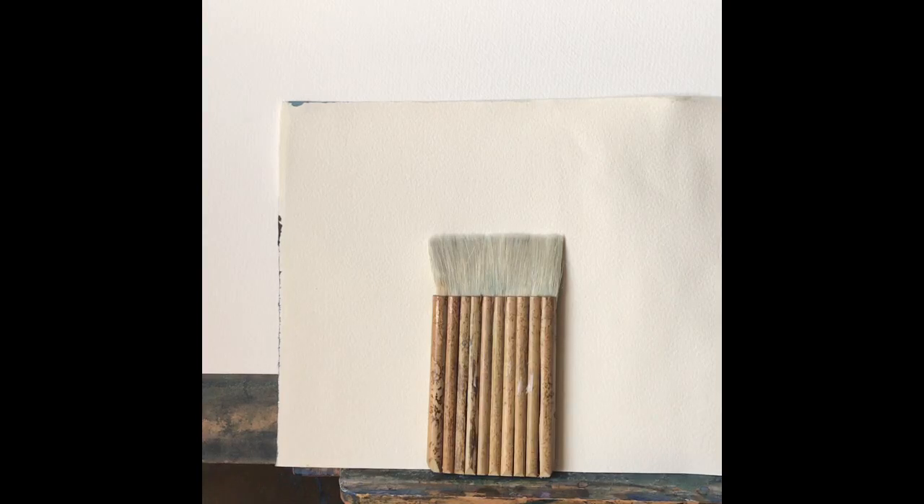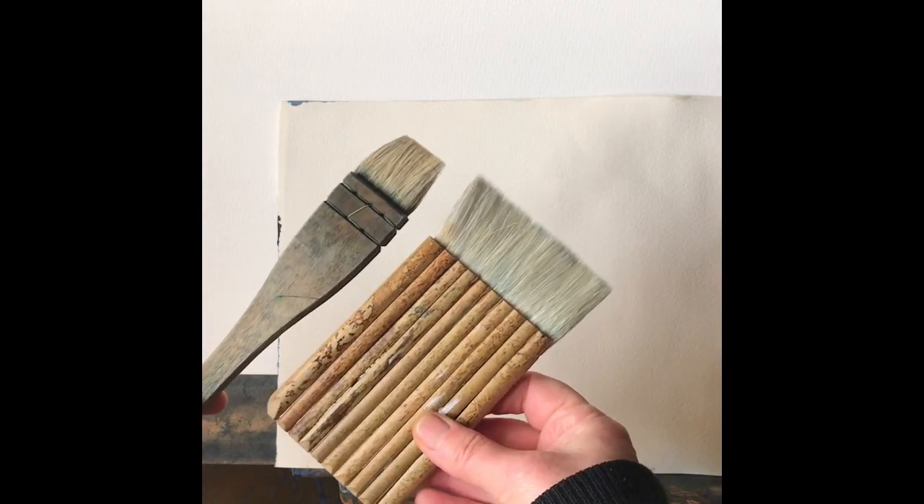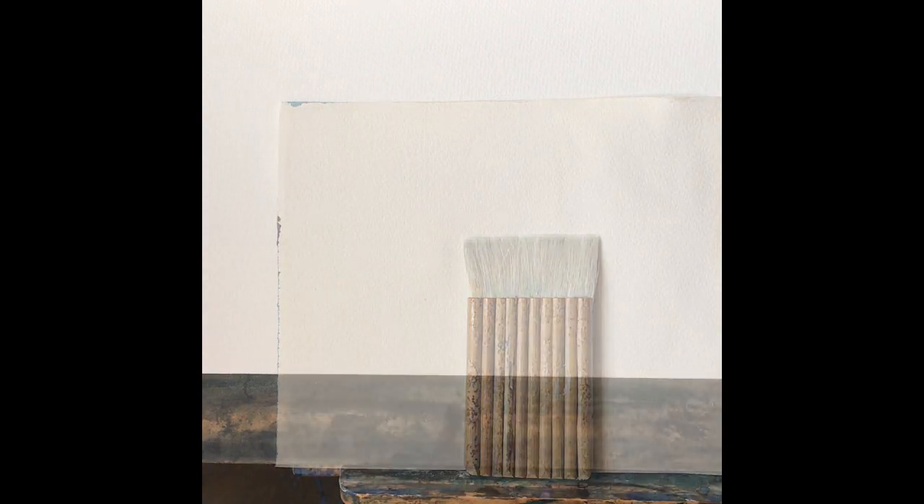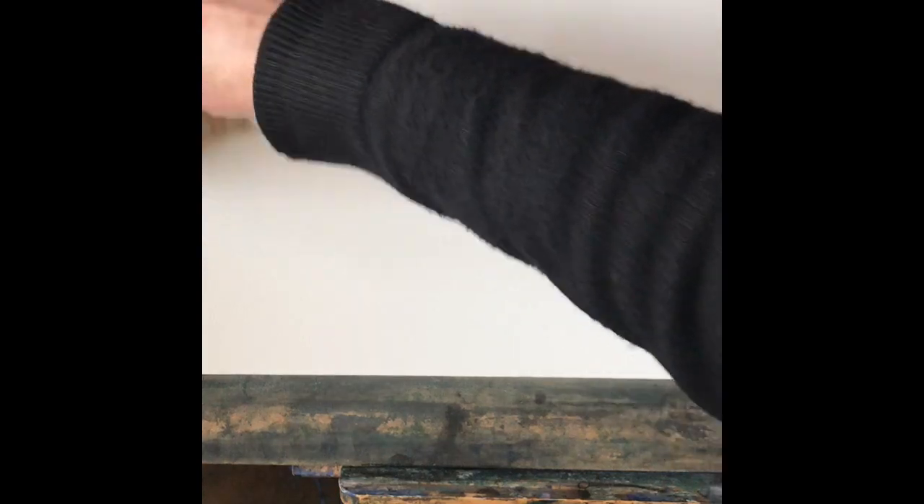Hi, today I'm going to be painting with this large Chinese hake brush, it's about three inches wide, as you can see compared to my normal hake brush. It's made of goat hair, exactly the same as the other hake. I'm going to see what I can do with it. Please be warned that I'm afraid I cut the top off in the first part of the video — I'm very sorry about that, still new to filming and only using my phone.